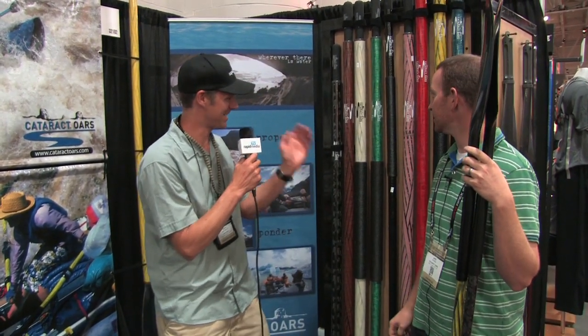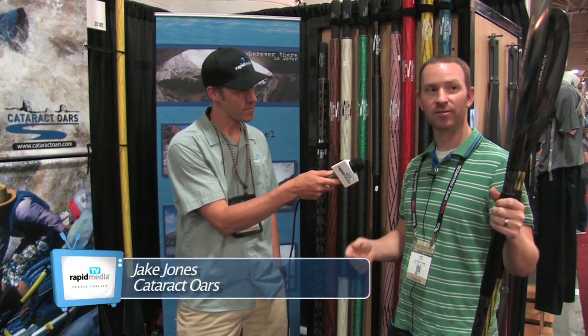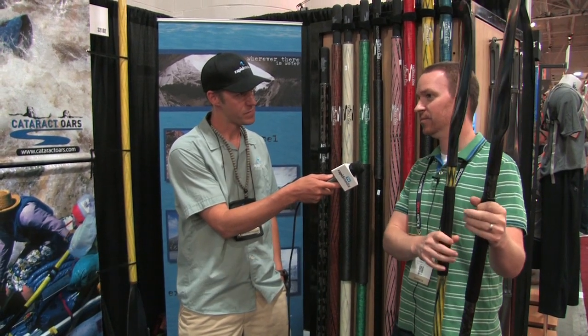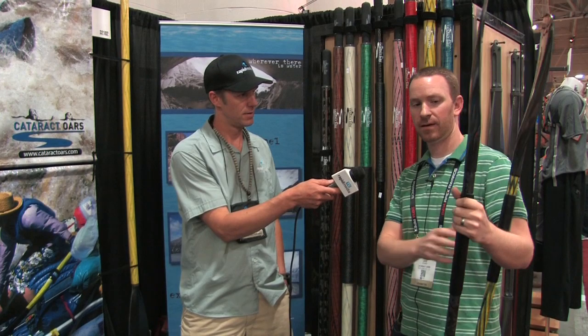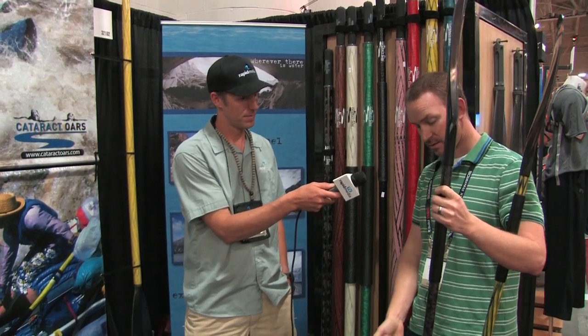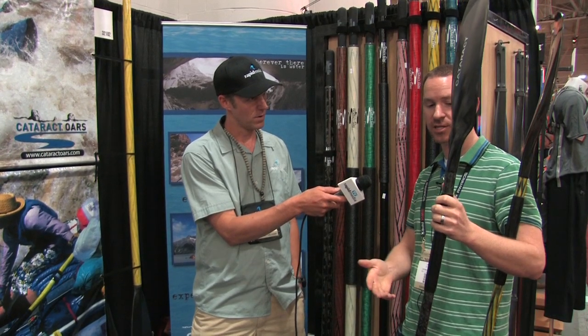Let's get to the business here — tell me a bit about Cataract getting into making paddles. Or maybe you already have and I just didn't know. We've made paddles in years past for various manufacturers, but we decided let's make our own. So we've got a carbon paddle for the whitewater industry, and we don't have a bent shaft — it's all carbon and filament wound.